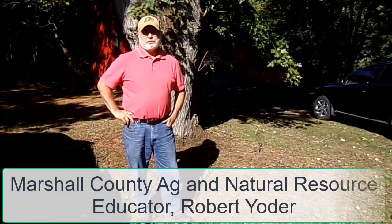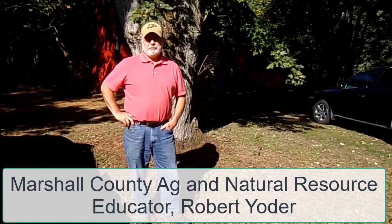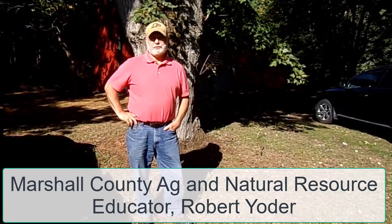I'm Yoder, Extension Educator with Marshall County, and we're looking at a tree to see potentially if a girdling root is impacting one side of the tree.